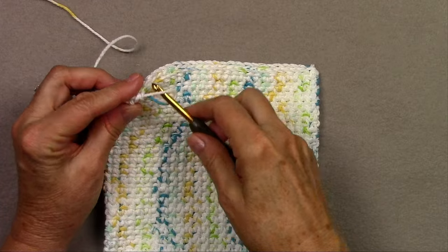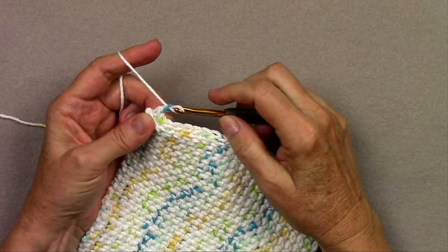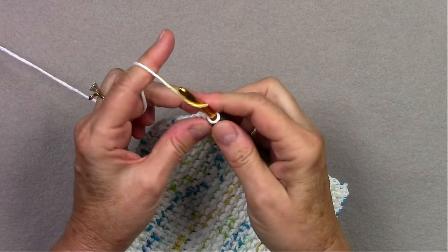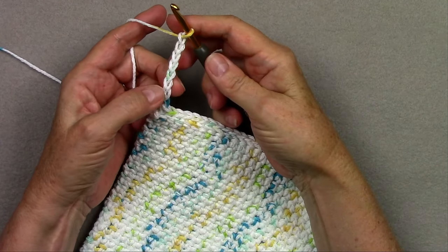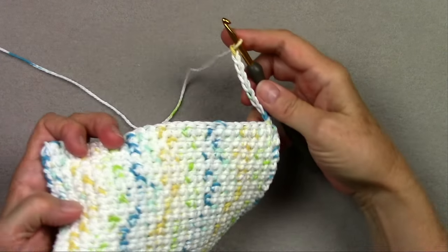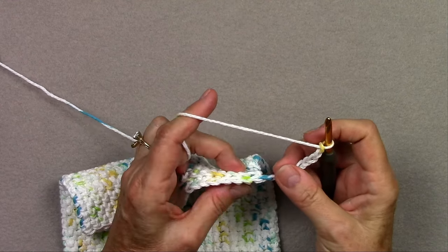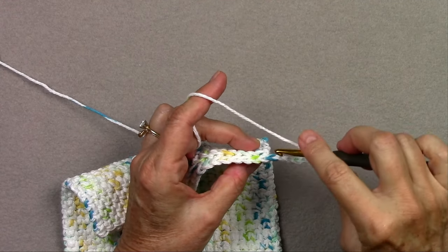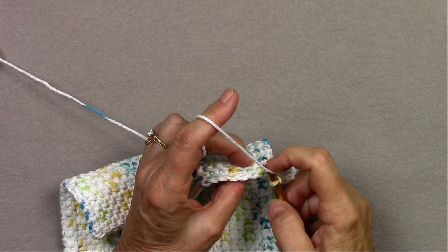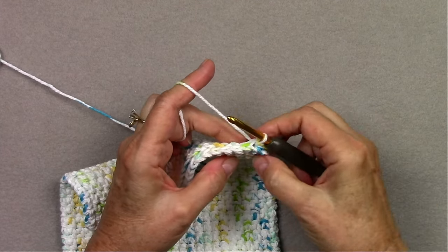I like to do the hanging loop at the top edge, so my last row is going to include the hanging loop. I like to do 9 chains, but you can make your hanging loop as long or as short as you like. So this is going to be our hanging loop. Now we're going to turn for our last row. The last row is done similarly to the other rows, except we're going to be working slip stitches instead of single crochets. I want to insert my hook in the back loop of the first stitch and in the unused loop of the stitch in the row below, yarn over, pull through those loops and my loop on the hook. So there's a slip stitch — and there's my hanging loop.